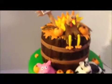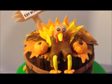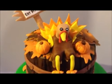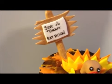Here we have a bucket and it's full of leaves. And we have a turkey sitting on top with two pumpkins. And it says 'save a turkey, eat pork' on the little picket sign.